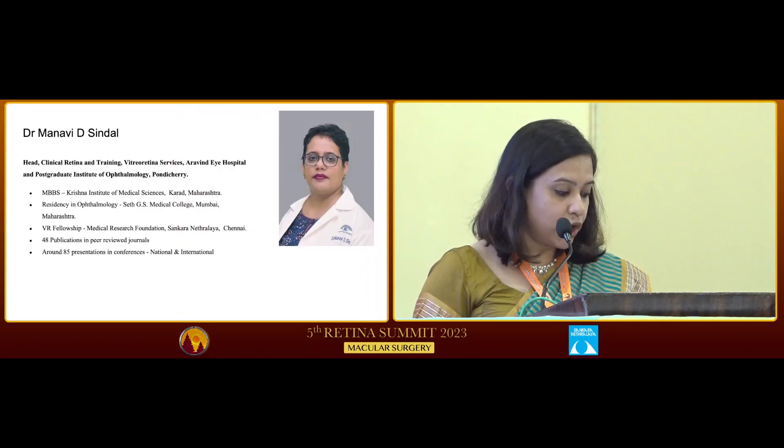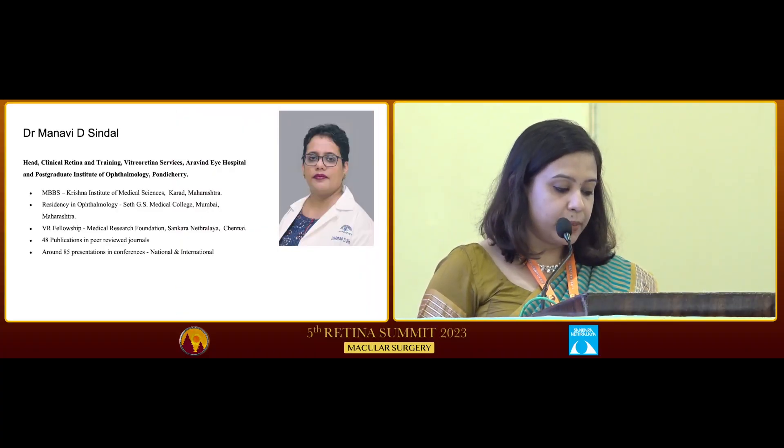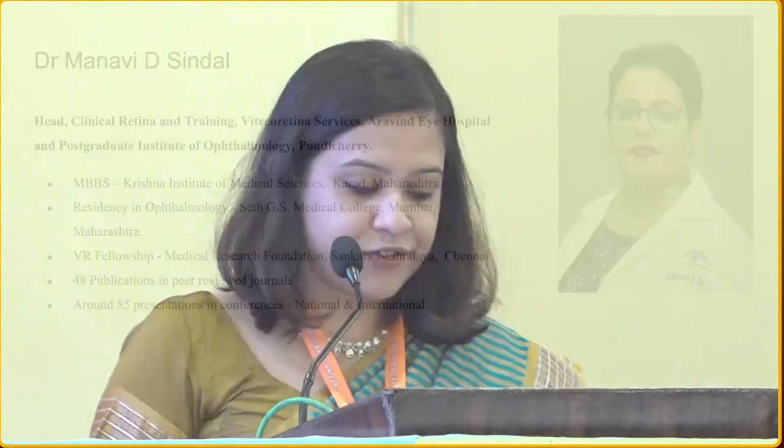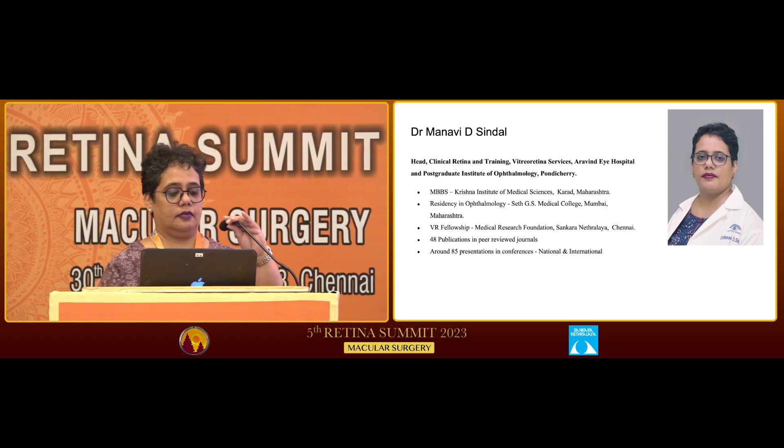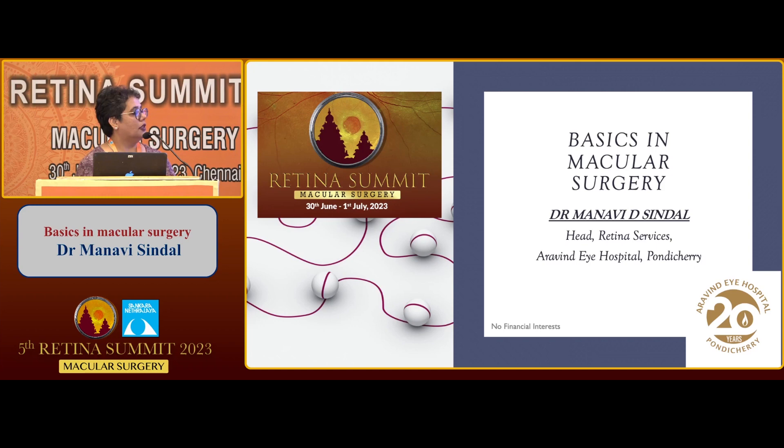We will start our first talk by Dr. Manavi A. Sindhal. She is Head of Clinical Retina and Training, Vitreoretinal Services, Arvind Eye Hospital and Postgraduate Institute of Ophthalmology, Pondicherry. She will be talking about basics in macular surgery. Thank you, Dr. Kalpita, for the introduction. It's indeed a pleasure to be here today, and I will be sharing some basics in macular surgery.